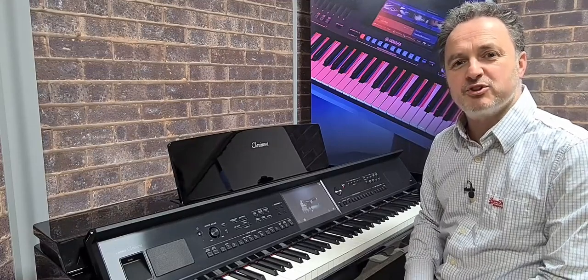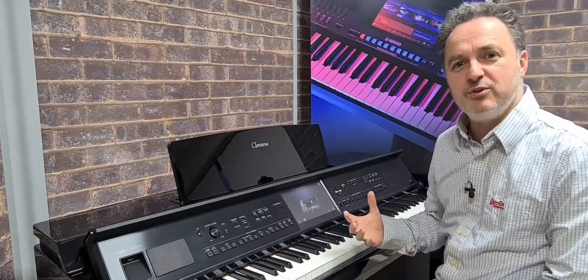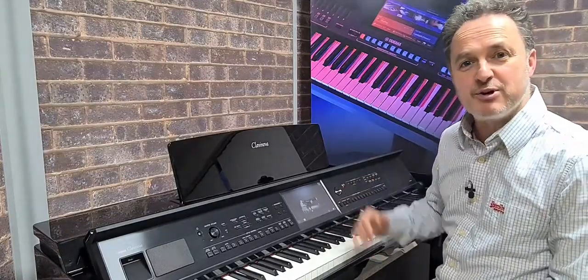Hi, I'm David Cooper from ePianos and today I want to show you one of the features on the new CVP 800 — it's the Piano Room feature.